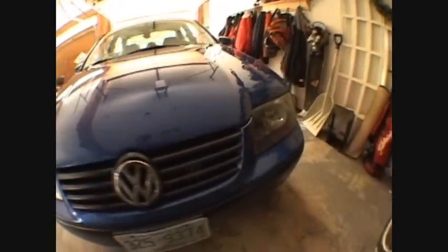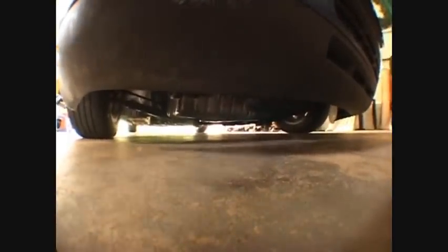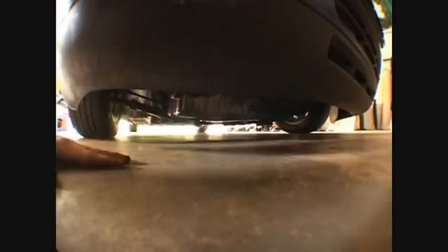Right now it's not that low because I still have more adjustments to do. Everything under the car is decently close to the ground — like my oil pan is pretty close to the ground. That's a problem, but that's part of running a lowered car.